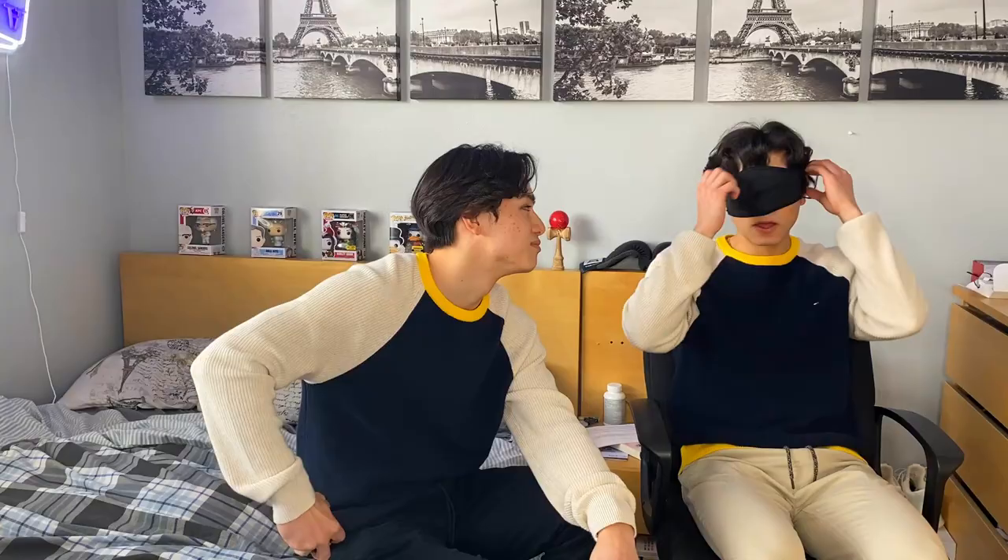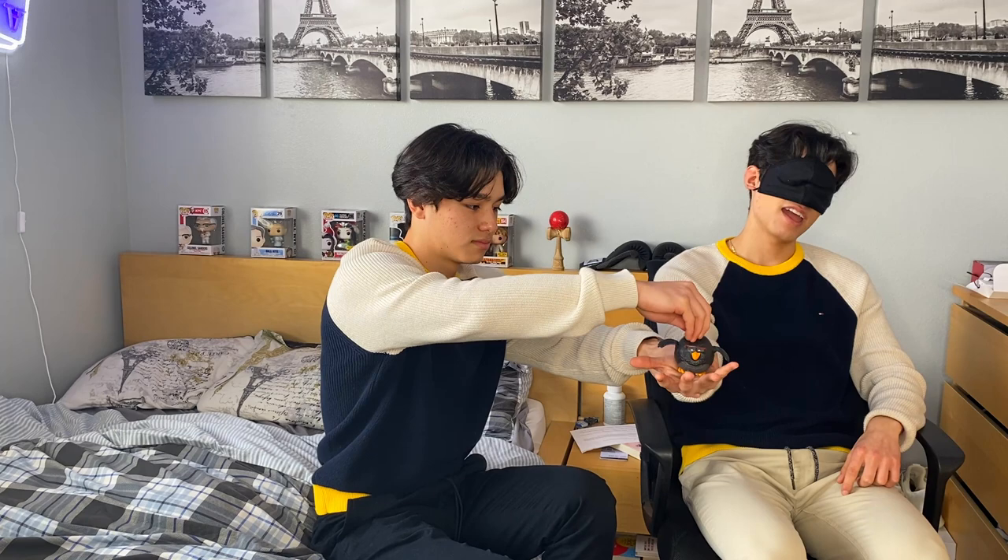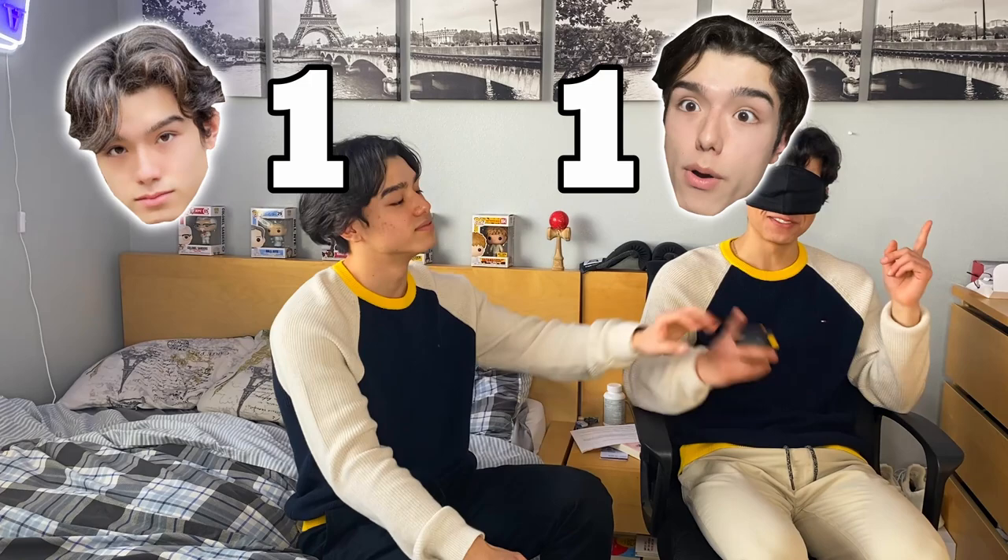Now Matthew's going to pick his first item. Okay, it's my turn — what's your item? Oh, this is probably the Bop It bird toy. Yeah, the Bop It! Dude, I was literally playing with this the other day, so I knew what it was. All right, one-one. That was kind of easy.